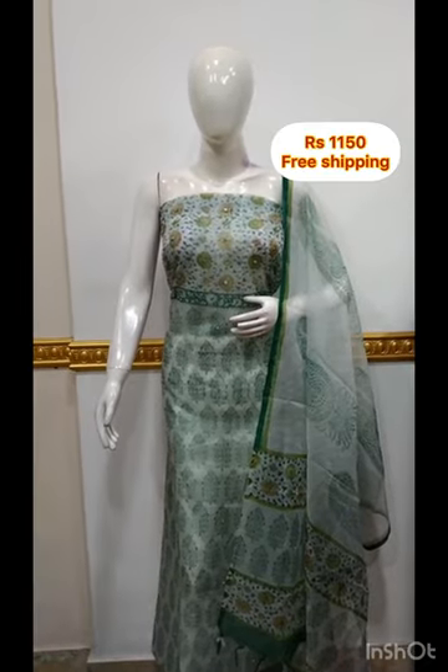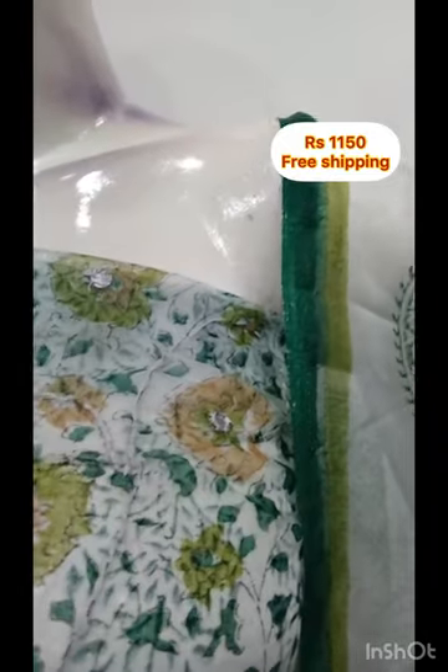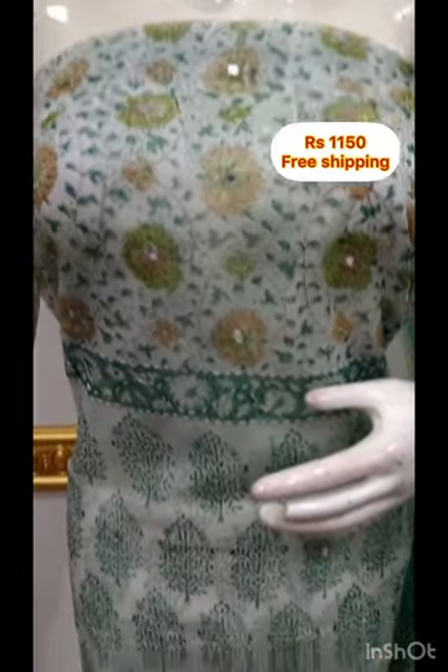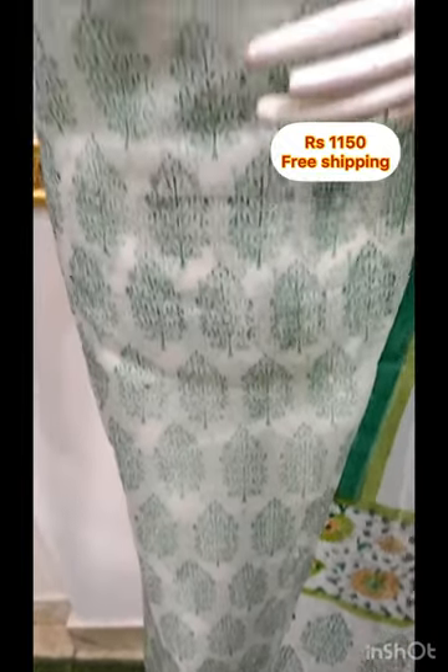The first top is made in the organza fabric, with a pinnacada stitch and foil work. It is 48 inches. The bottom is made in the same color.